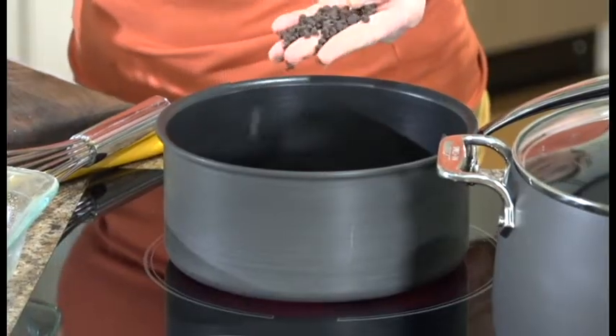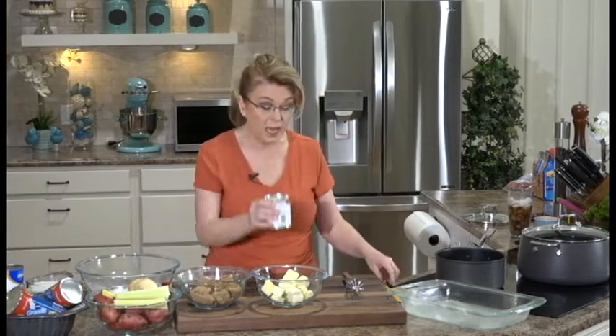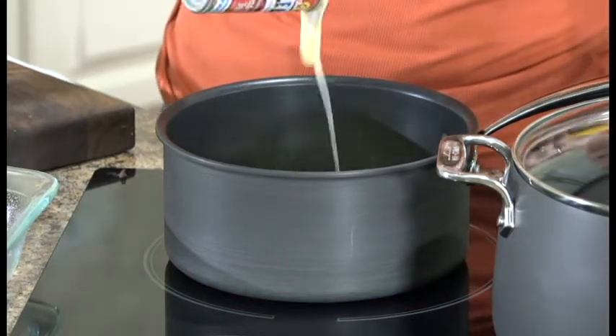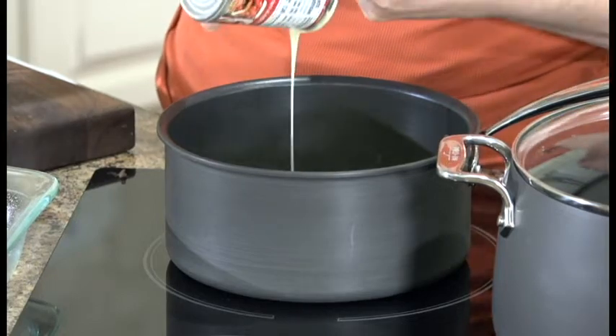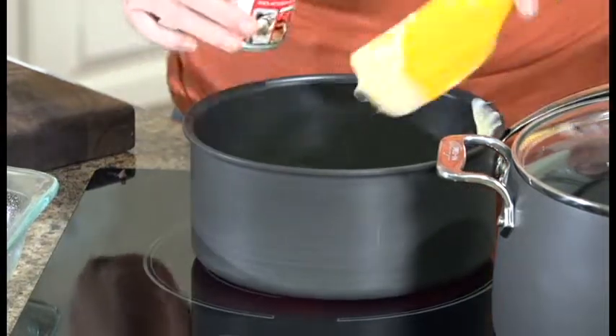In this pan, I have about a cup and a half or so. I'm using the little mini chocolate chips, but you could use whatever kind—if you want to chop chocolate, whatever you want to do there. I'm using the mini semi-sweet chocolate chips. I'm going to add one can of sweetened condensed milk. You find this in the baking aisle beside the evaporated milk. Make sure that you get sweetened condensed milk and not evaporated milk.